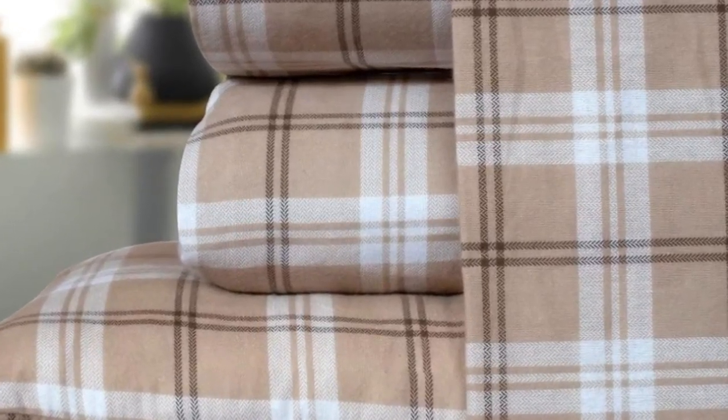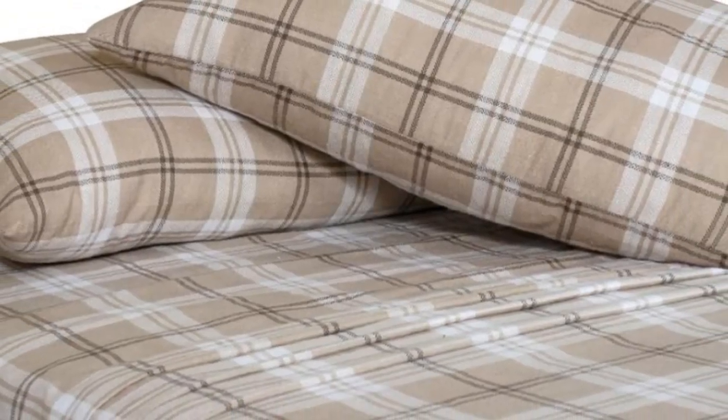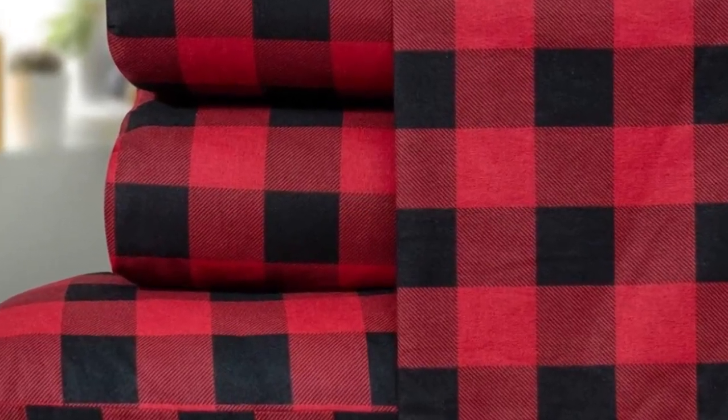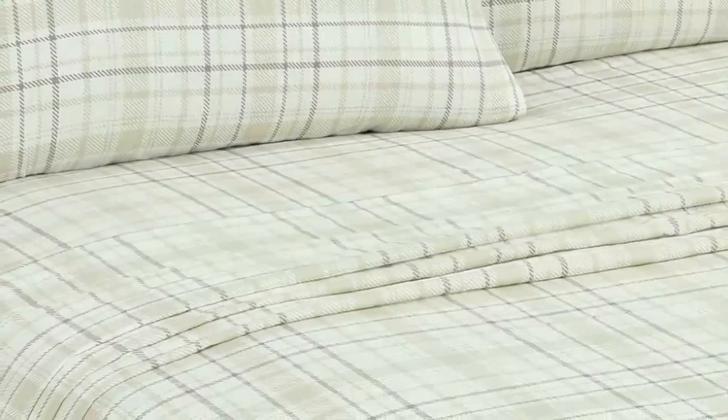Despite some concerns about longevity during our lab tests, these sheets have held up relatively well throughout use at home for two months. The material has even gotten slightly softer with each wash, with only slight pilling throughout. It's worth noting that after consistently laundering these sheets, we noticed significant lint buildup in our dryers. However, this didn't detract from the quality of the sheets themselves.